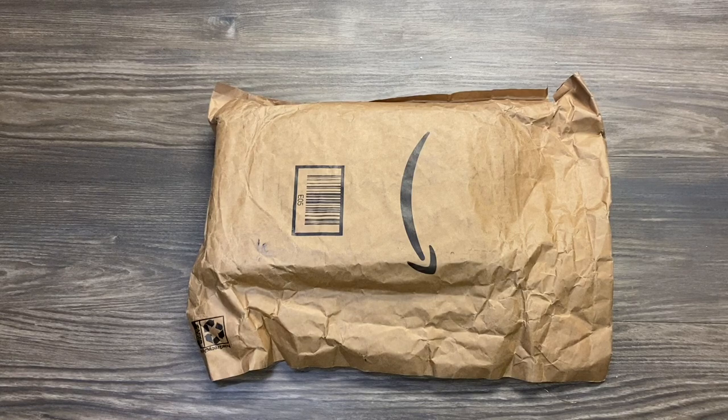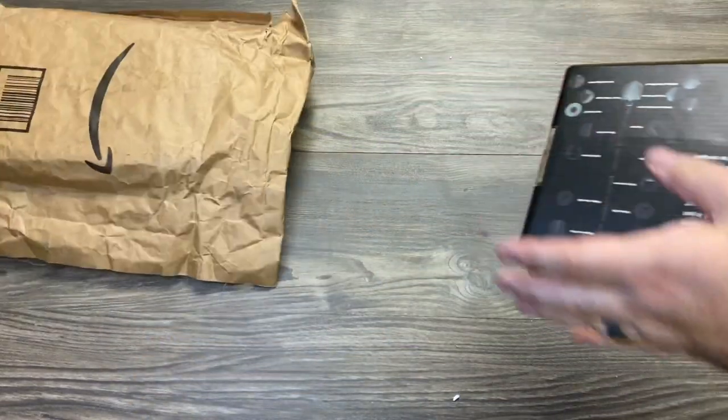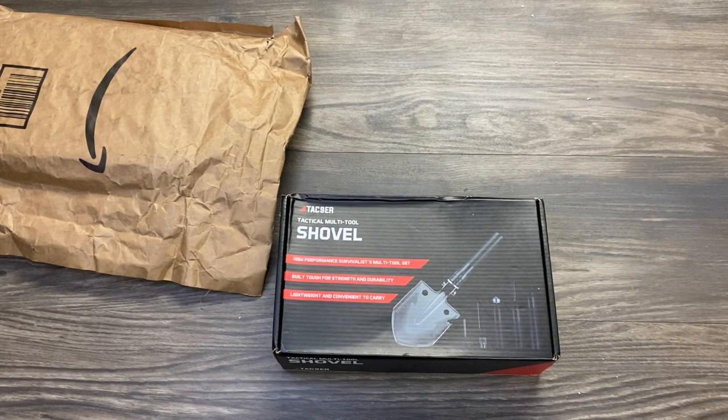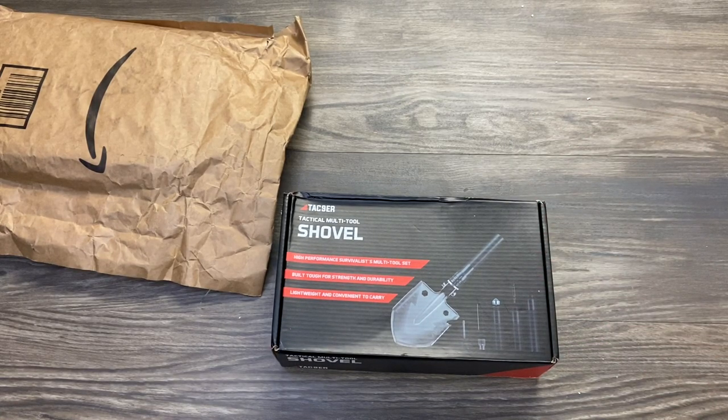Hey YouTube, this is Easy Prepper 101. Today we're doing an unboxing and going step by step on this product. A company reached out to me — they saw I've been doing some gardening and said this shovel would help. Tac Niner reached out saying they have this shovel and thought it'd be good for my channel. I'm very excited and thank you to Tac Niner for sending it.